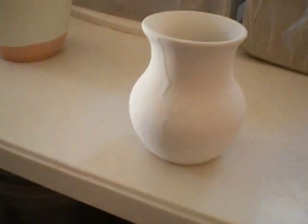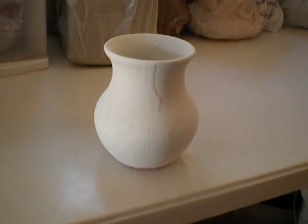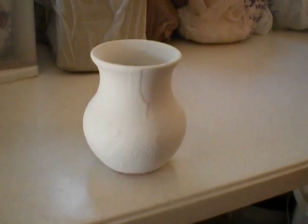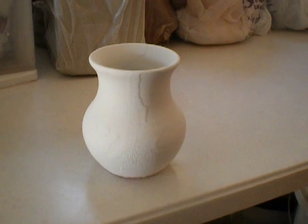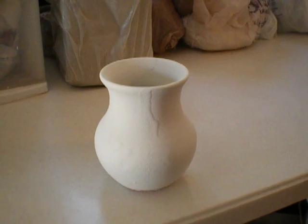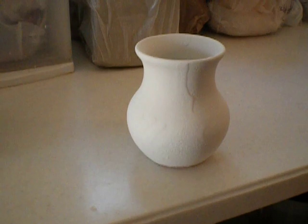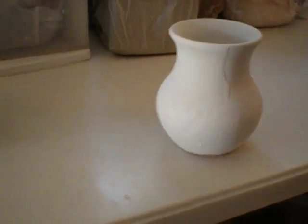And this little bud vase is a tester for my new color, Celadon. I just took the tongs, dipped it in, swirled it around, and pulled it back out again — maybe counted to three. This is Celadon from Standard Ceramic Supply Company out of Pennsylvania, USA. And here's the official tester for that.